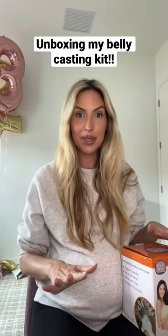My husband promised me we would do my belly casting kit tonight. I wanted to show you the kit I think I'm going to use.